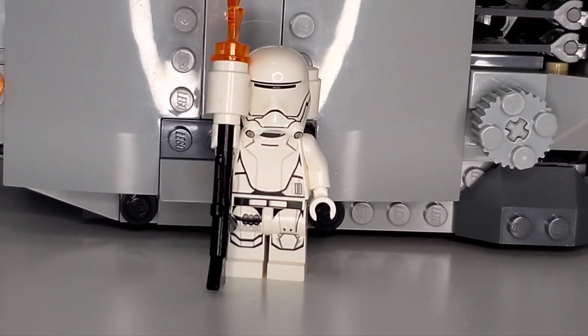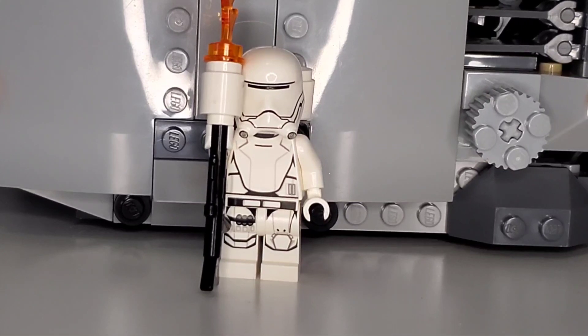Now the only unique character — while they have come out in other sets, they're pretty special considering you do get two of them — is going to be these Flametroopers. I have attached a little flame accessory onto this one, which is why I'm showcasing them a little bit more. It kind of adds a little bit of realism to the flametrooper.